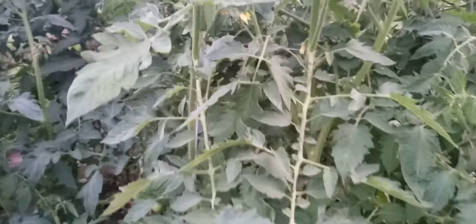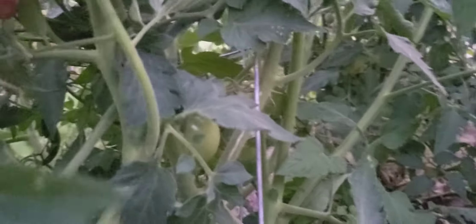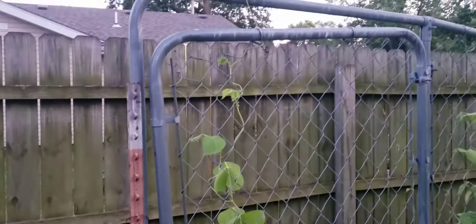Here's the other ones, they got little tomatoes in there, little tomatoes down there, tomatoes in the back. You get tomatoes there, little tomatoes, big tomatoes. These are my pole beans vining all the way over the top.